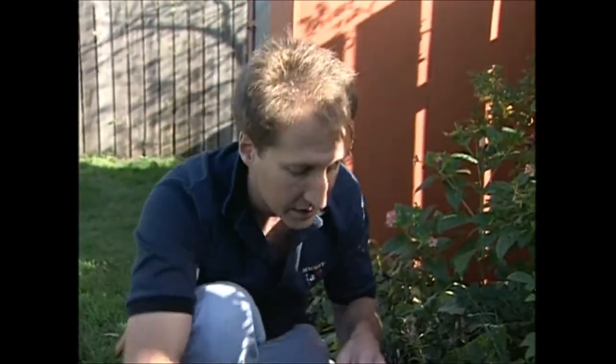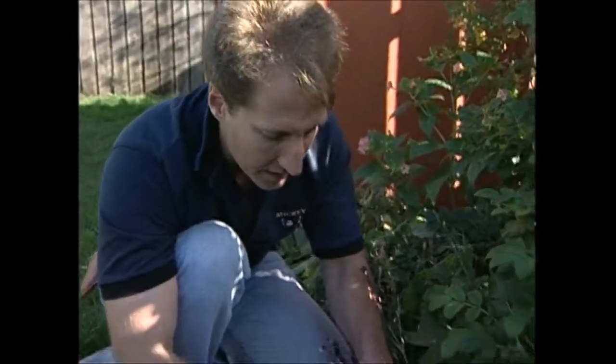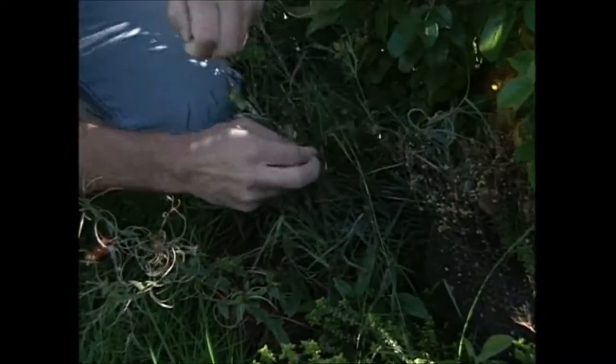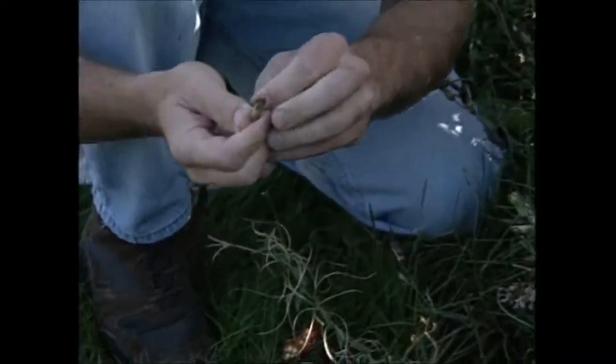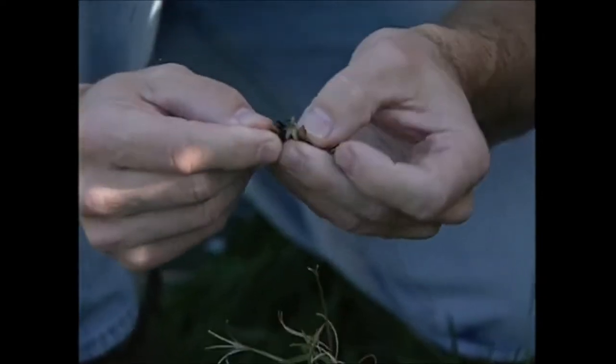Finally, I want to show you what happens if you wait too long. Other than shattering, this is dianthus or border carnation. I remember seeing one that I opened up and the seeds were inside and they were germinating. Let's see if we can find one like that.